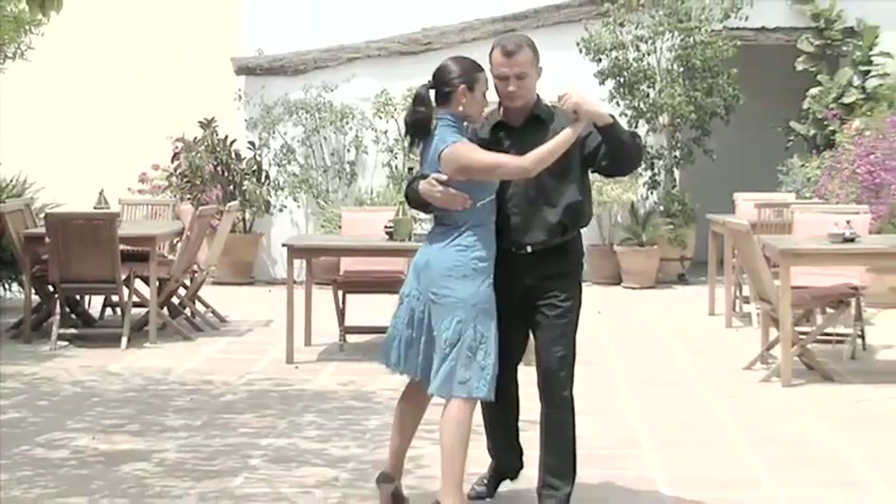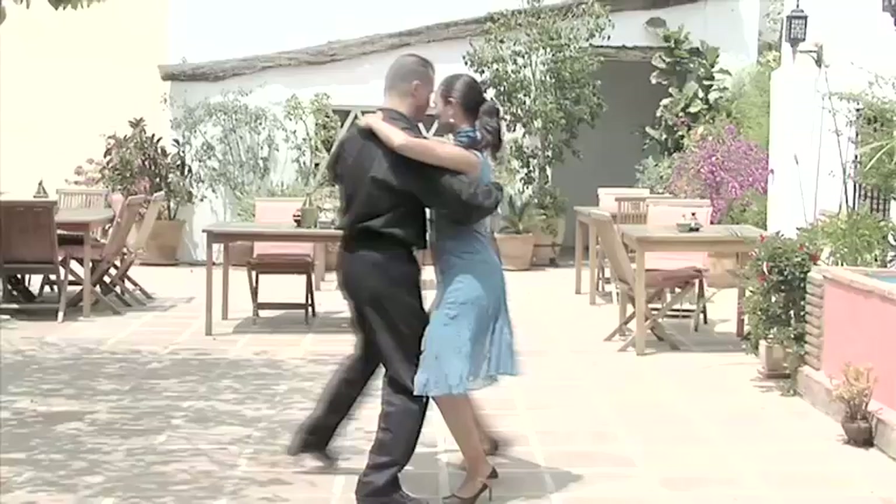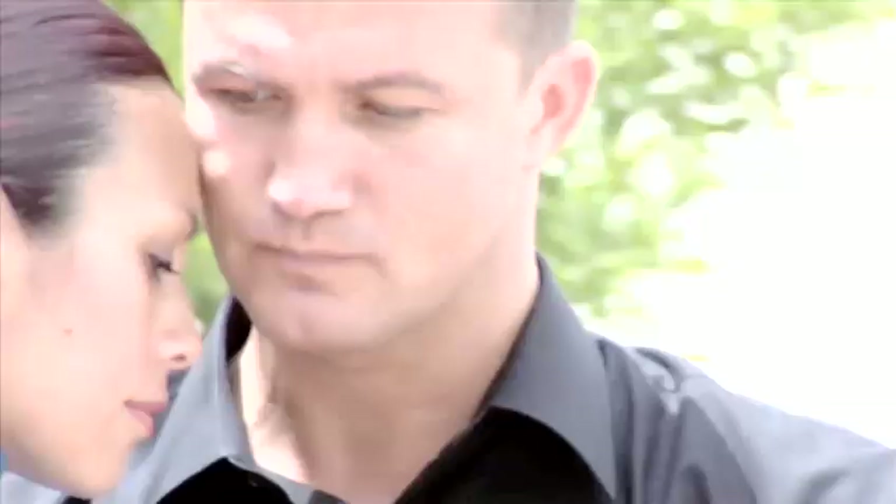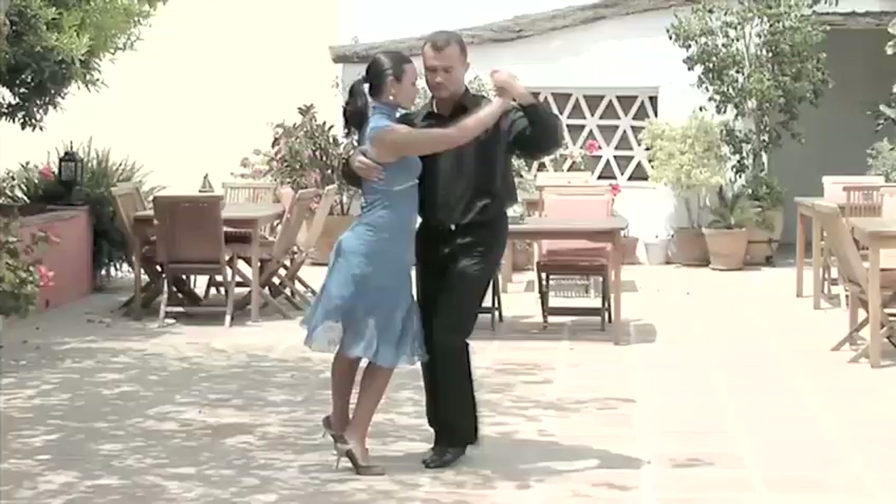Once you become comfortable with this step, take a look at our film about the eight, adding a little extra to the basic. And make sure you check out Tune In Your Technique and the Do's and Don'ts, which will help you master this passionate, beautiful dance.